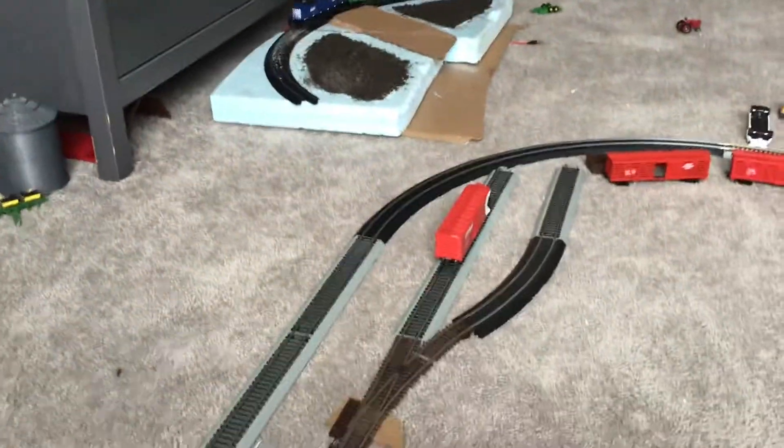I have eight freight cars and three engines, counting the beers and the Montana Rail. I just want to do a quick little update video on how I'm doing with all that, so I'll do it.